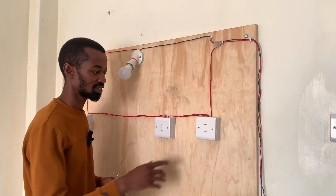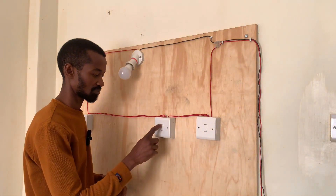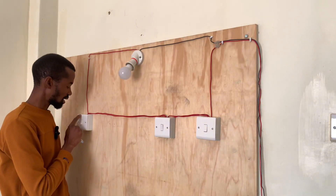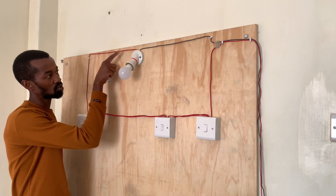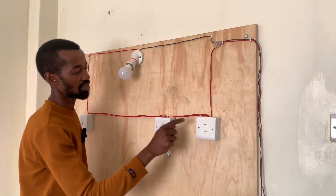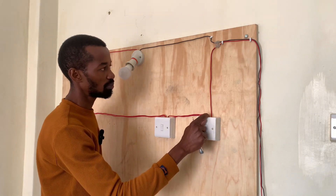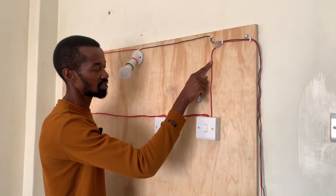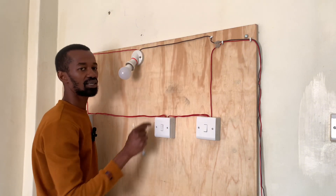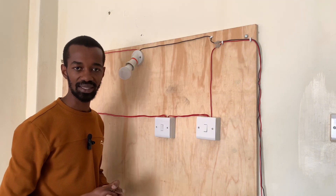It's time for us to test it. The L1 of the last switch will be connected to the light, and the other L1 will be connected to the phase that is incoming. The neutral will be connected directly to the light source.